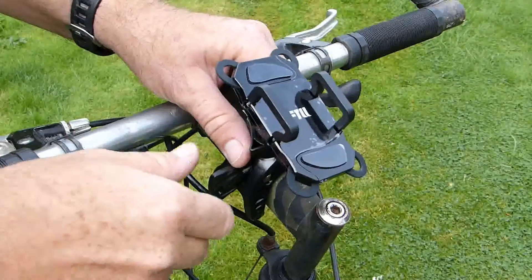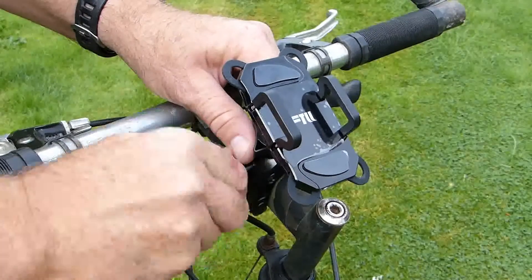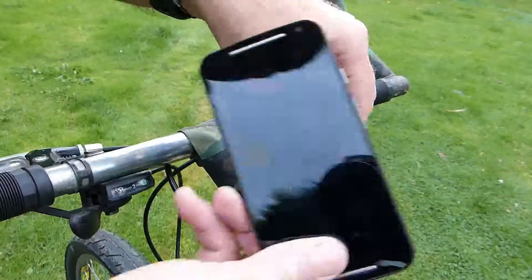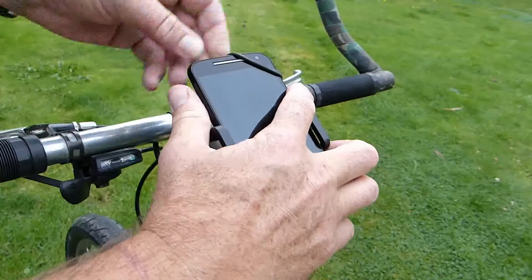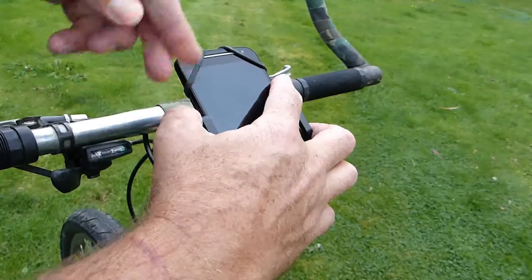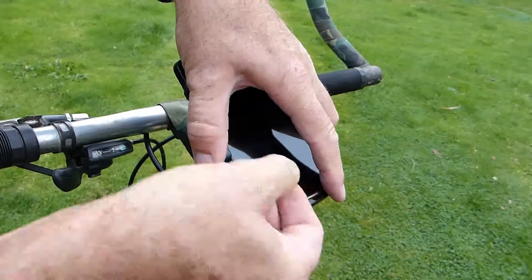Installing the mount on the bike is very quick and easy and once it's on there it feels very solid. Likewise putting the phone into the mount. Initially I had difficulty getting the bands to grip but once you've stretched them a couple of times they work really well.